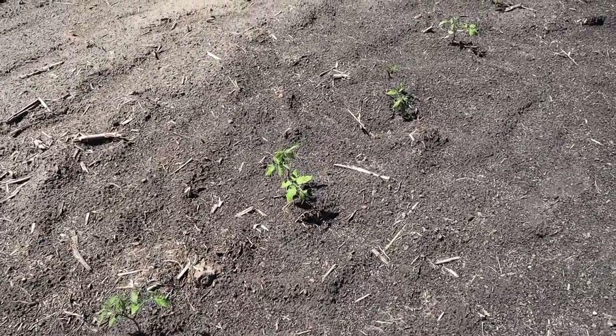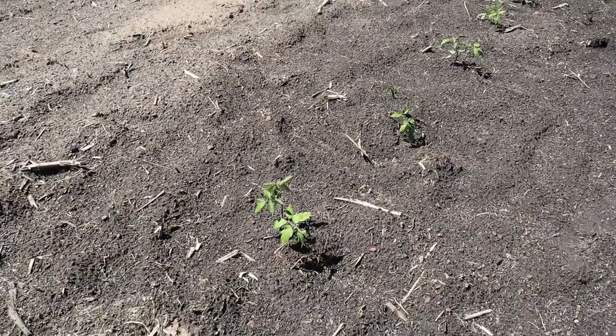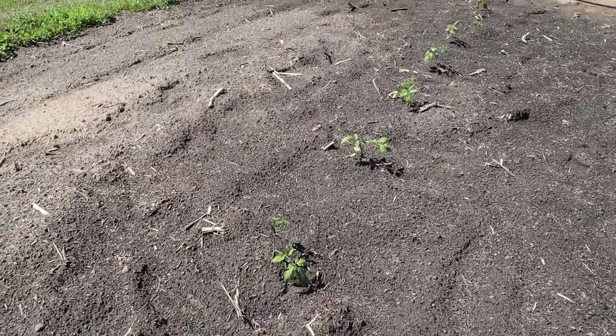Here are all those determinate tomatoes we planted about a week ago. They took a little bit of a beating from that storm and all that wind and hard rain, but they're hanging in there. I haven't lost any plants. They haven't really started growing yet, but I see a little bit of new growth on them so they should take off pretty soon.